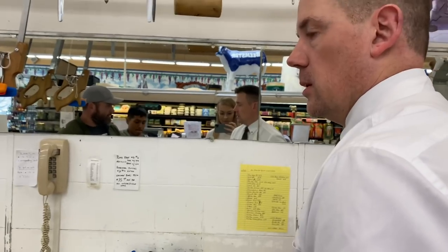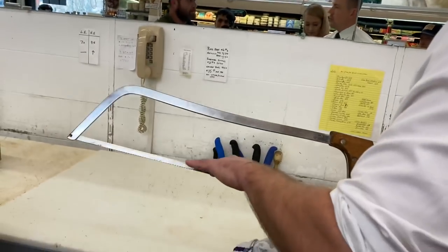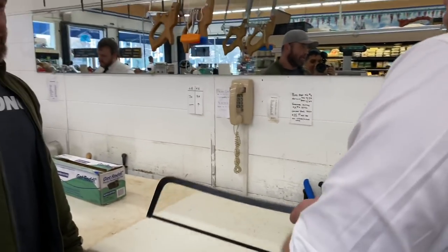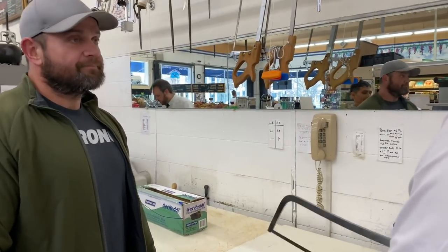It might be too rough on the meat or something. And it's only for the bone. So when you're sawing something, once you're through the bone, you stop sawing. Yeah, and then you'll get your knife and then you'll start cutting. But yeah, a lot of three cuts.